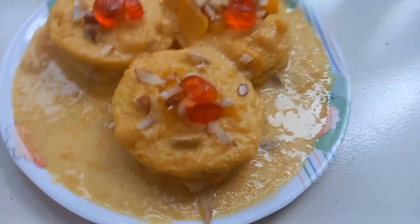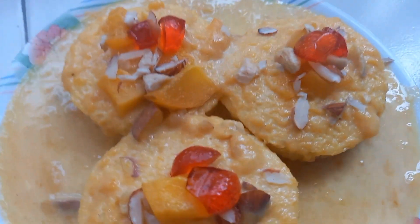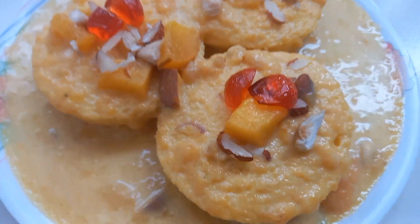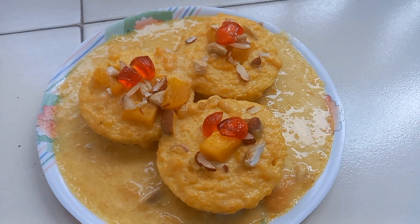If you have a simple recipe, why not try this mango season with a nice smell like this, which makes a lot of fun and makes it instant. Let's start making it.